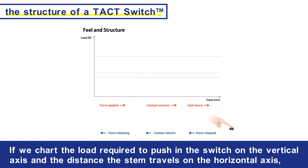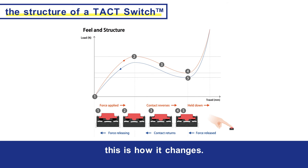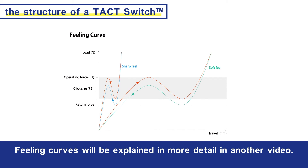If we chart the load required to push in the switch on the vertical axis and the distance the stem travels on the horizontal axis, this is how it changes. We call this a feeling curve, and it varies with each switch depending on the materials used and the design. Feeling curves will be explained in more detail in another video.